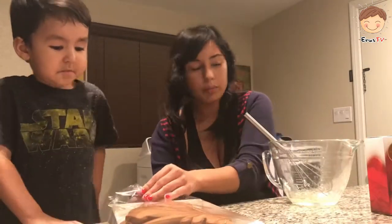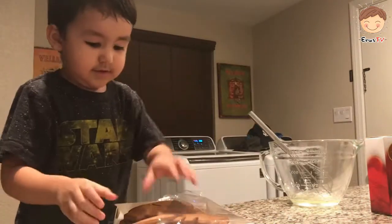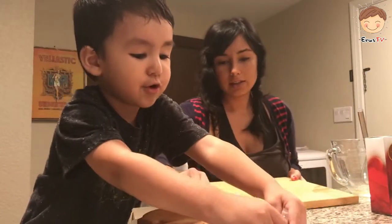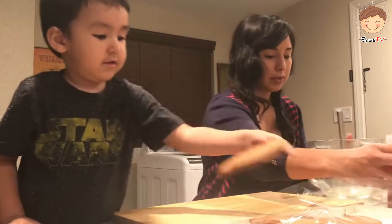I want to open it. You want to open it? Yes. There you go. Whoa! It smells good. It does smell good. It's gingerbread. Like the gingerbread house.